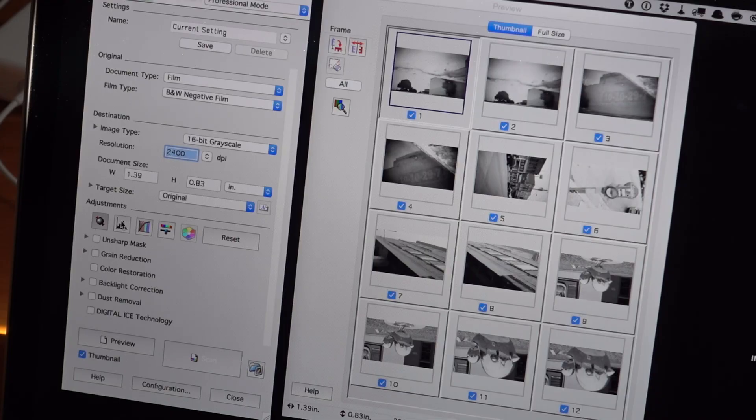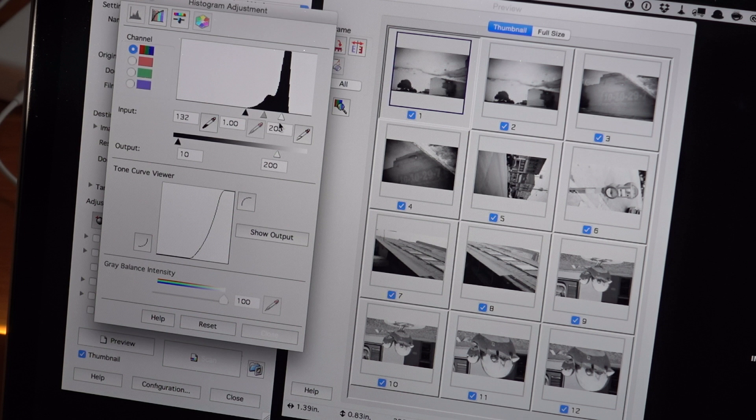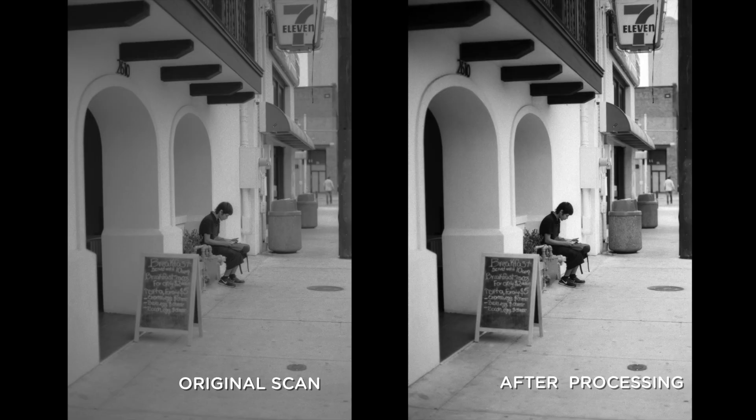This means I don't use Digital ICE. Generally what I will do is set the auto exposure to see what it does. Nine times out of ten, the Epson scanner software tries to overexpose highlights and underexpose shadows — the shadows are too dark and the highlights go too bright. Remember, anything you do on that scan is not something you can undo once you bring it into Lightroom or Photoshop. So it's really important to scan with as many options preserved as possible.